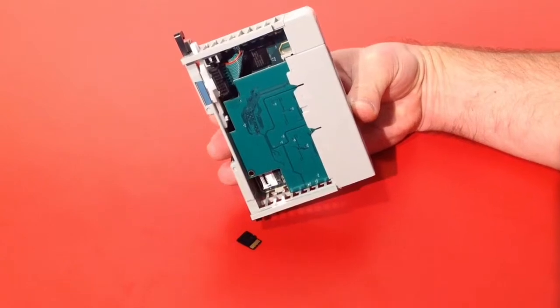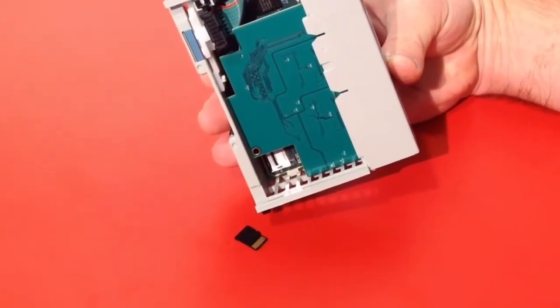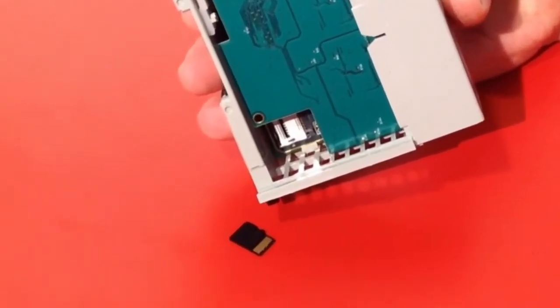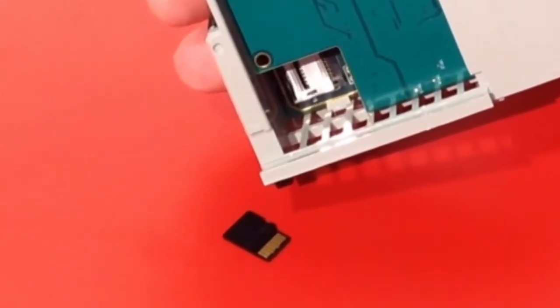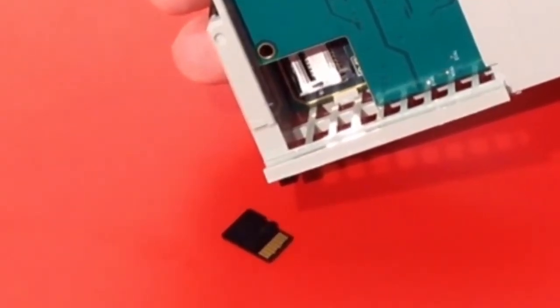All the modules feature a micro SD card where we store the configuration files and user manuals. In the future, we will also be able to put video files on the micro SD card.